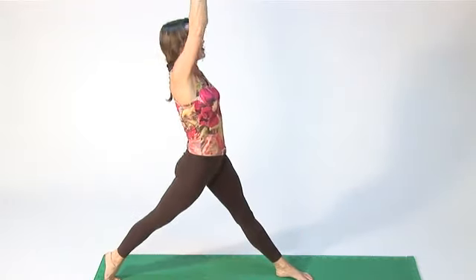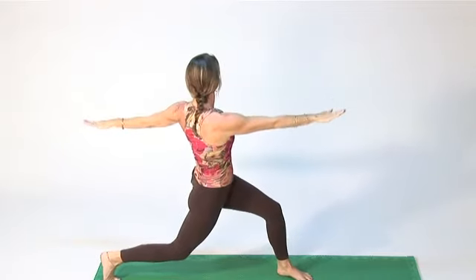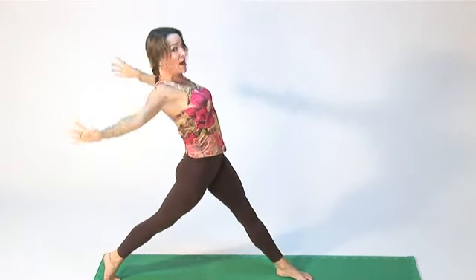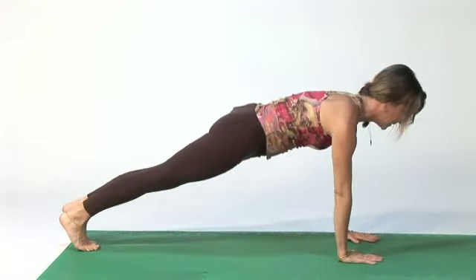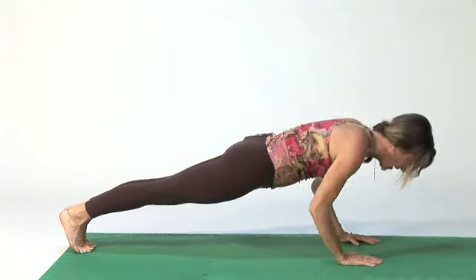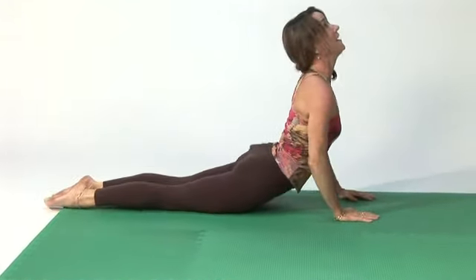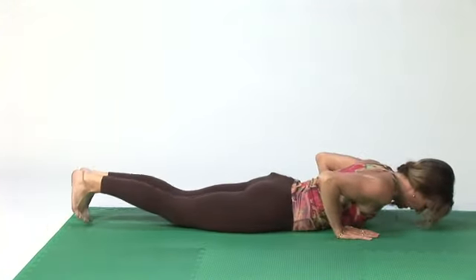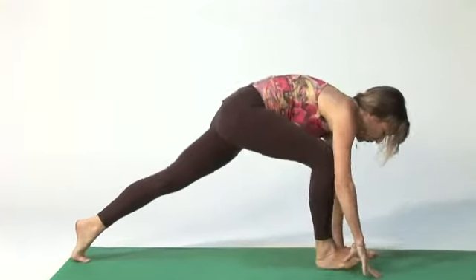Come up, stretch, open your arms, bend your knees, inhale up, exhale down, inhale up. Exhale around as you reach forward, left foot goes back into plank, come down slowly, lift up into cobra, roll back down, lift up into plank.